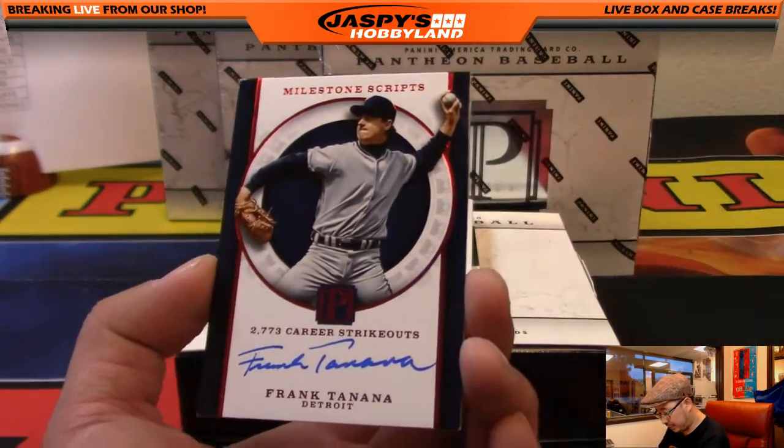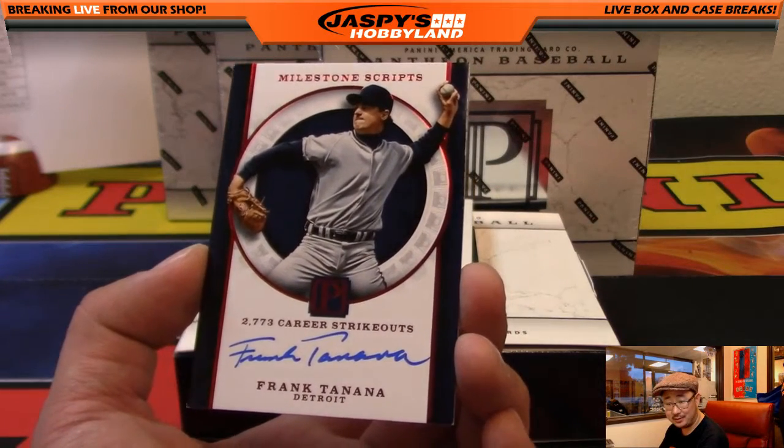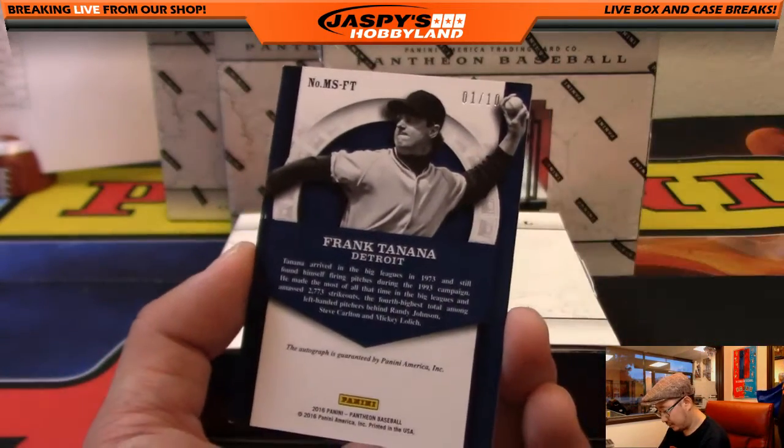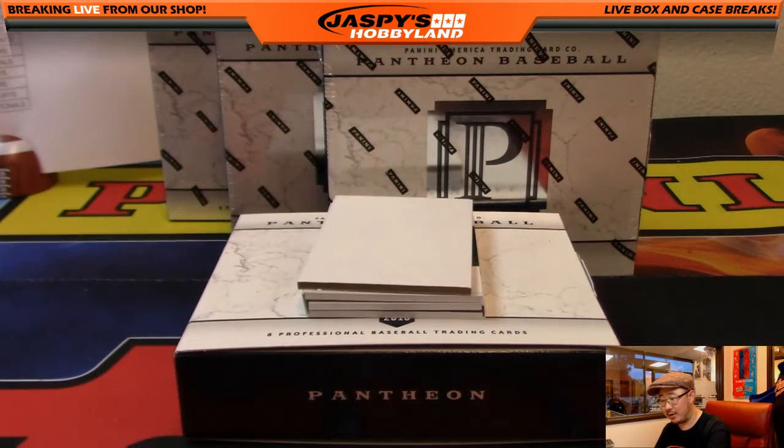Milestone Scripts — Frank Tanana, 2,773 career strikeouts. 1 out of 10 on that one for the Tigers. That goes out to Bruce Will with the Detroit Tigers.